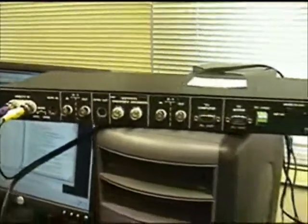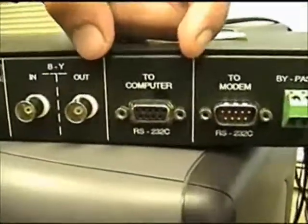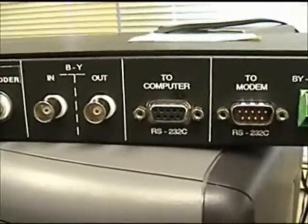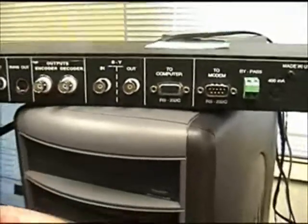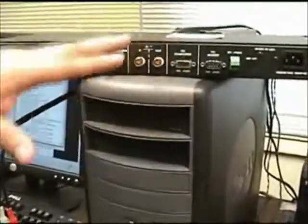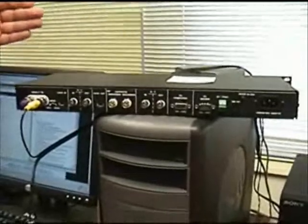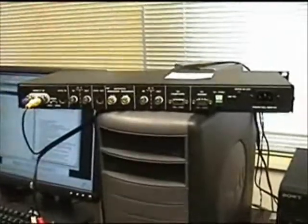Another really important input is the RS-232 input. This is the one we're actually going to plug into the computer. The RS-232 plugs into a PC or a Mac that has a closed caption program on it. The PC closed caption software will then send captions right out through this connection, and the closed caption encoder — the Link Electronics — will then send those commands out to your video screen. And that's basically how the link is set up.